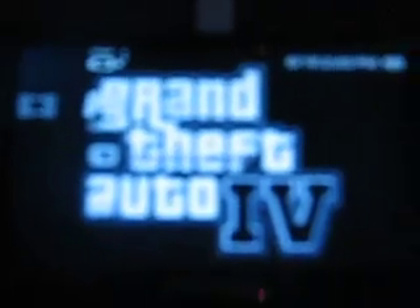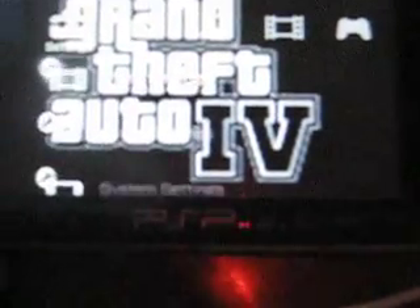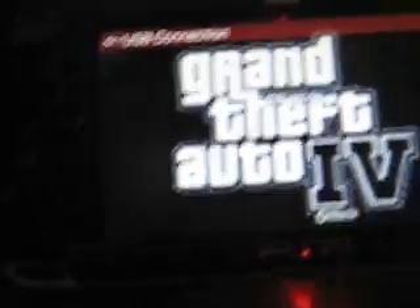Then come over to your PSP and turn it on. Go over to settings and up to USB connection. Then go on your Xbox.